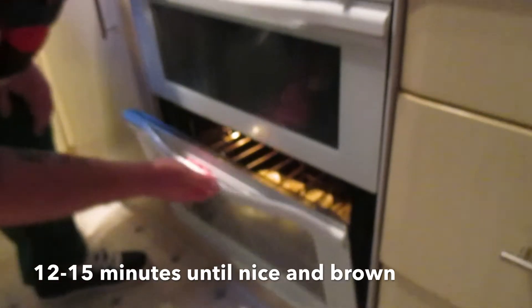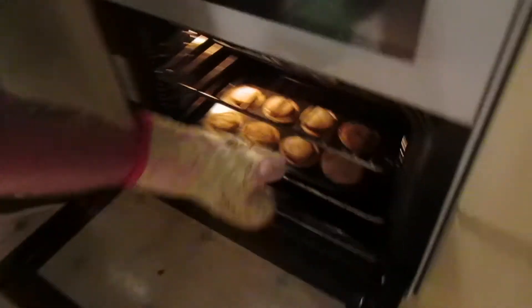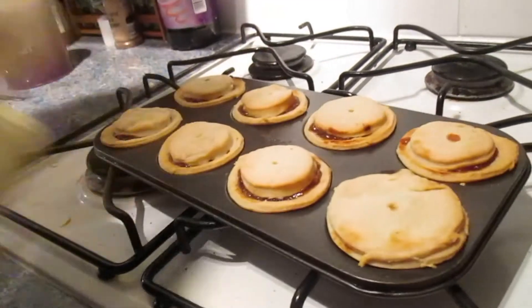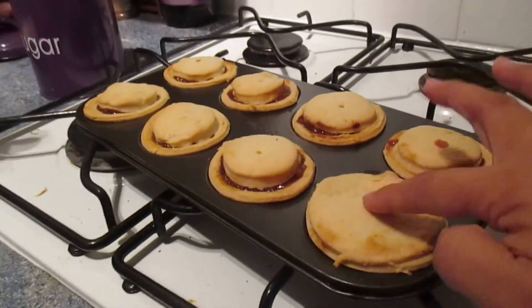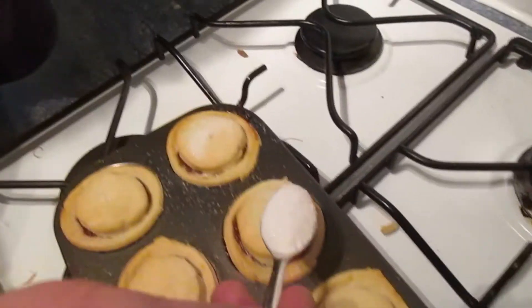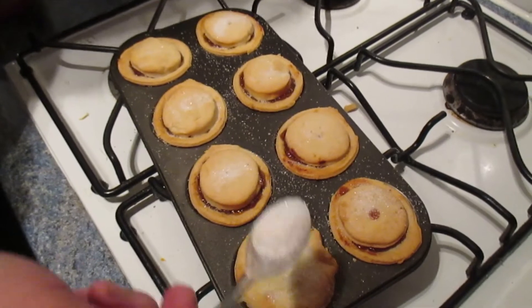When that's all done, we need to put them in the oven until they're nice and golden. It's been 12 to 15 minutes, so we're going to take them out now. Straight away we're going to sprinkle some sugar on, just like that.